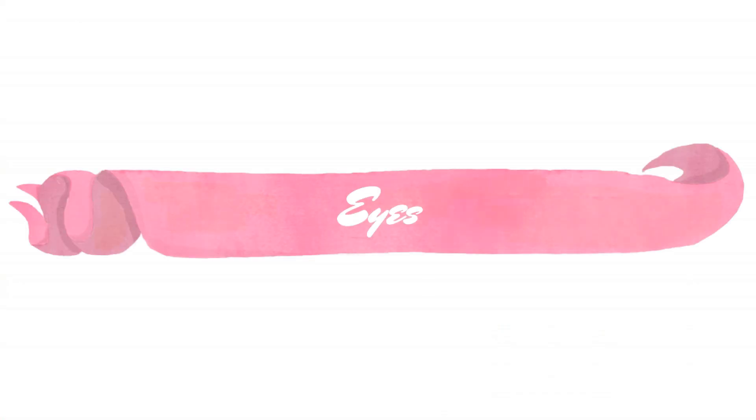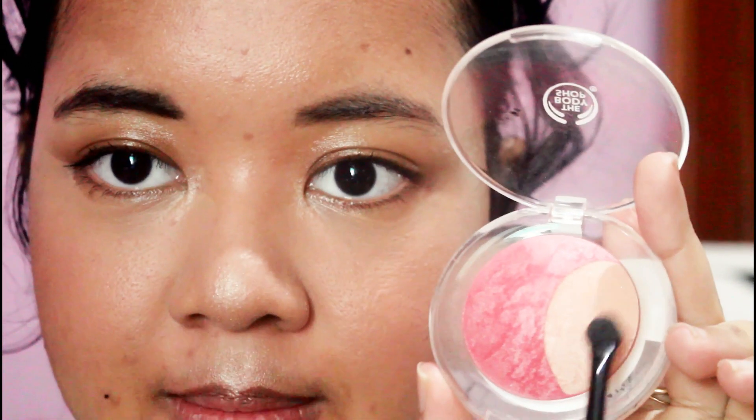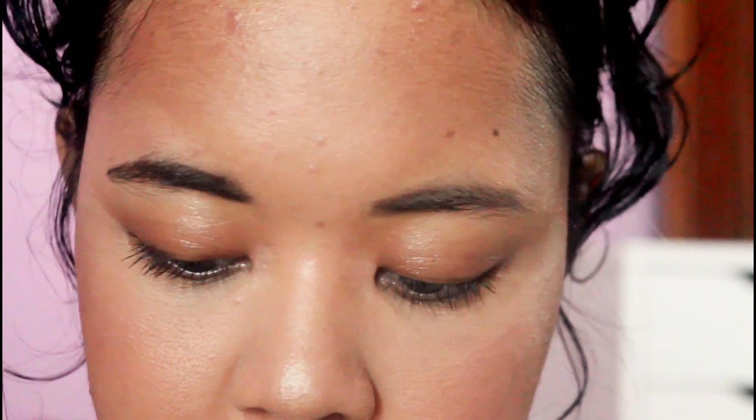Now let's get into the eyes again. For the eyes, I wanna use this champagne color and put it on my inner corner as a highlight. Next I wanna put some mascara on my lower lashes. And now I'm done with my eyes — let's get into the lips.